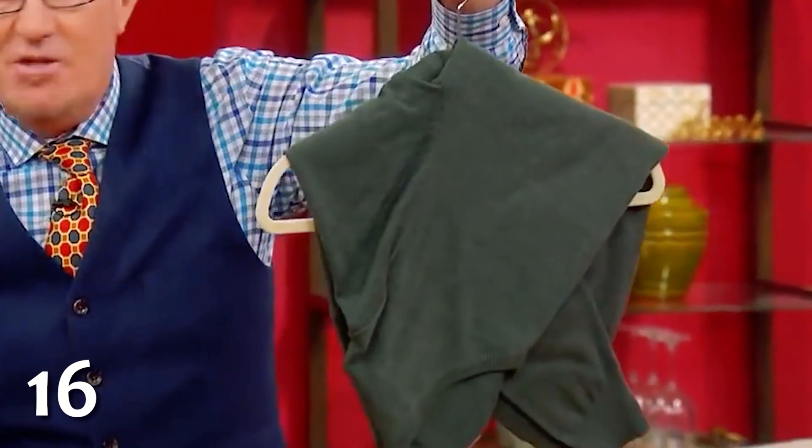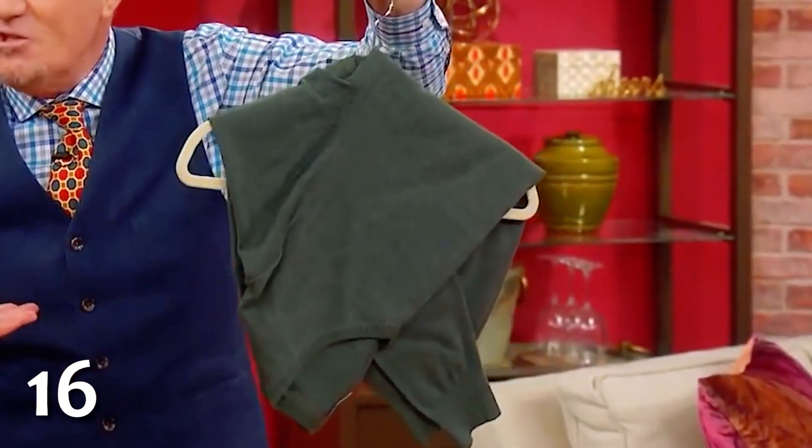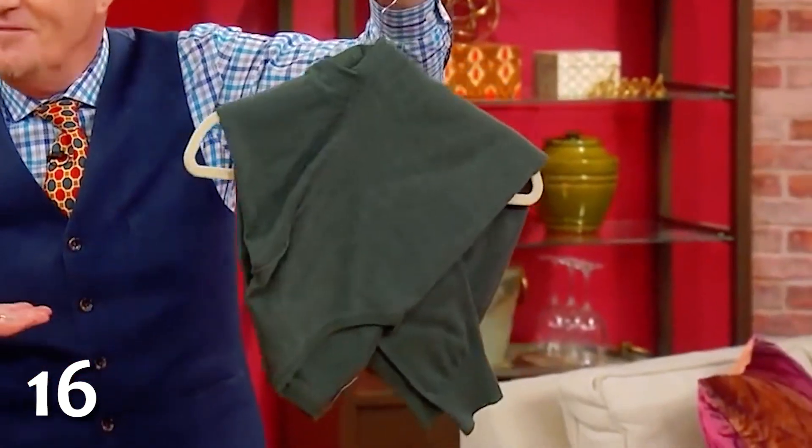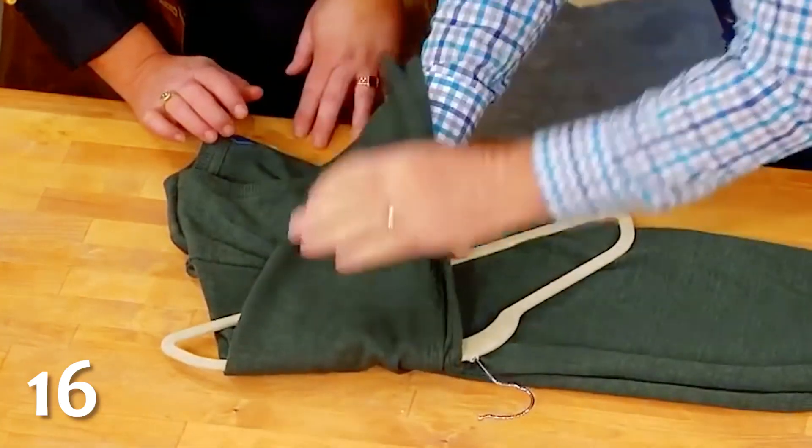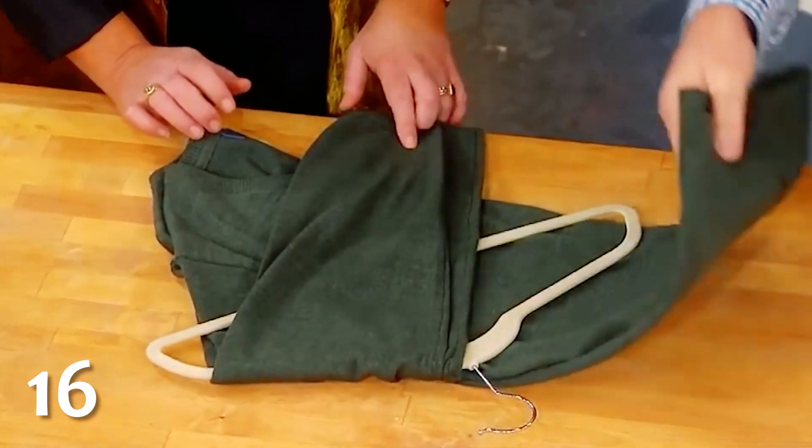Until a brilliant inventor creates a hanger that doesn't leave shoulder bumps in sweaters, you can hang them up like this instead. First, fold your sweater directly in half. Then place the top of the hanger in the armpit and fold it in half once more.